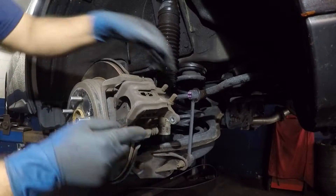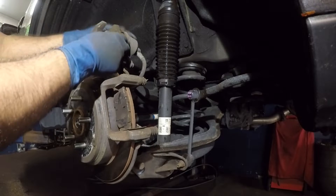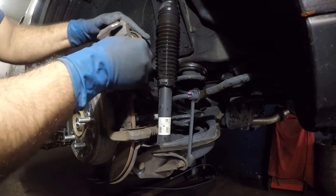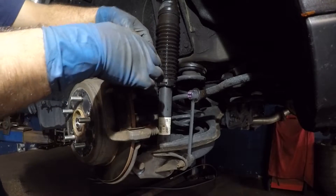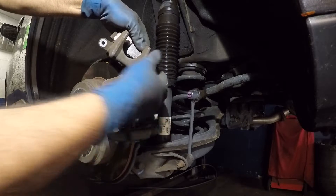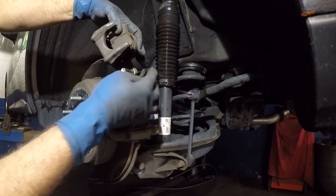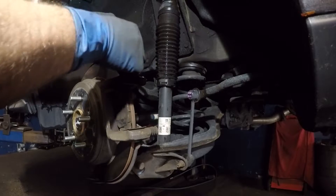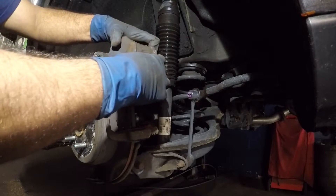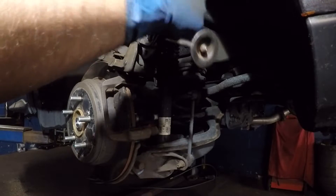It has little clips that go into the caliper itself. Once you do that, you can slide this pin off just like that. What I'm gonna do — this brake pad is not gonna come out easily. It's a terrible system. So I'm gonna push this brake pad right back in and compress it while it's on, because it's so long it won't let the brake pad come out.